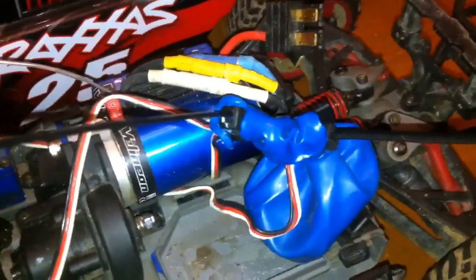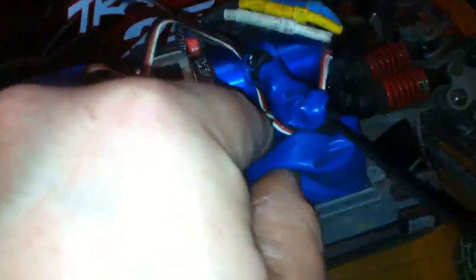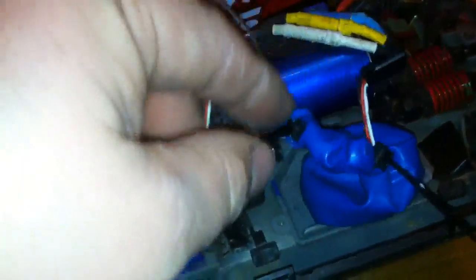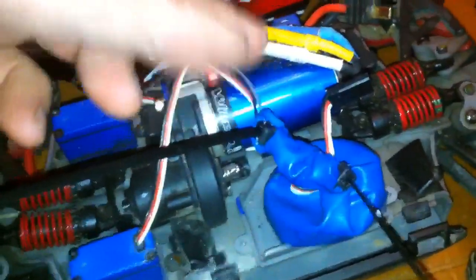Now that you've got the balloon zip tied — sorry about the shaky camera — you want to trim off the zip ties and then mount your receiver in the position where you want it. You want to make sure the wires are neat and out of the way of the motor, so that it looks good and doesn't look messy.